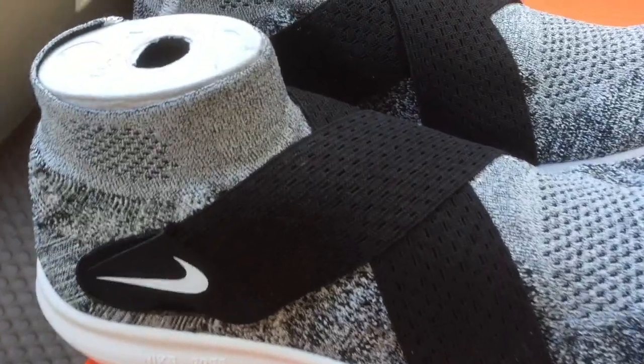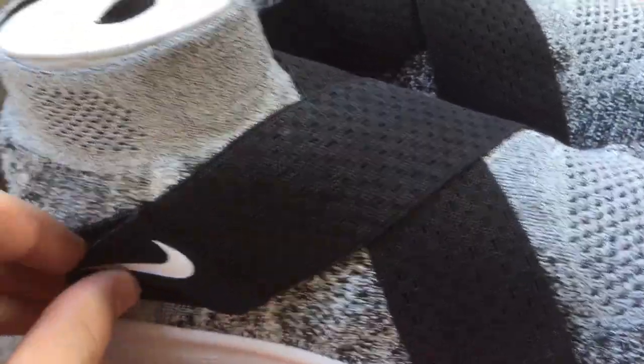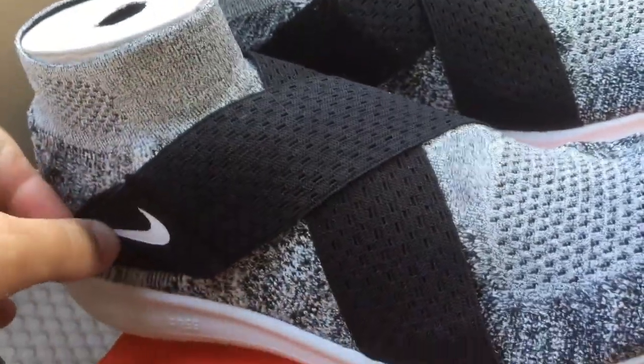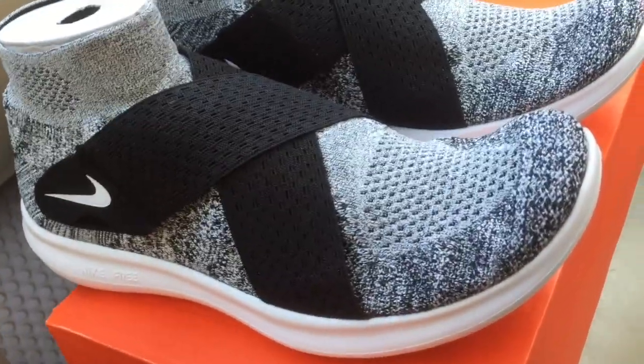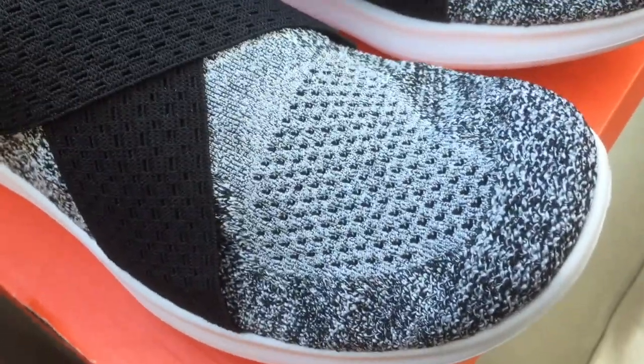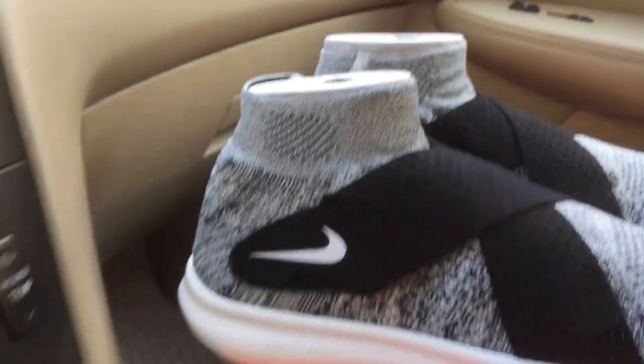On the upper, the lacing system was replaced with straps that go from one side to another, creating a nice grip. The upper is made of all Flyknit material, which is very flexible and breathable. They also have this elongation in the ankle area, something we've seen on many Nike casual sneakers before.